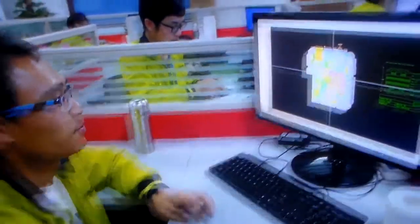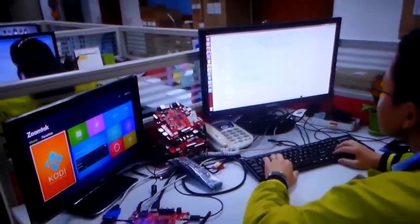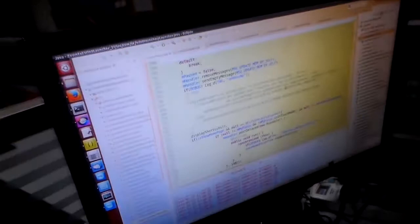This is a PCB — PCB design for the S905. Very good, stable PCB design. And this guy over here is a software engineer, working on these different platforms, including Android 5.1.